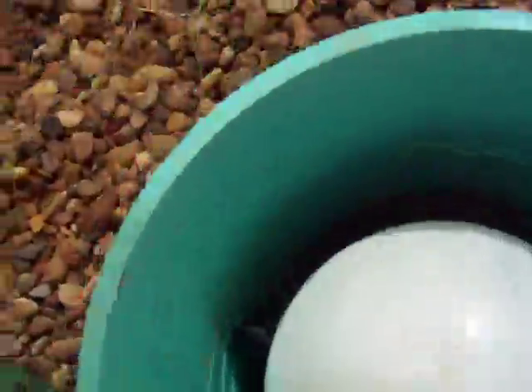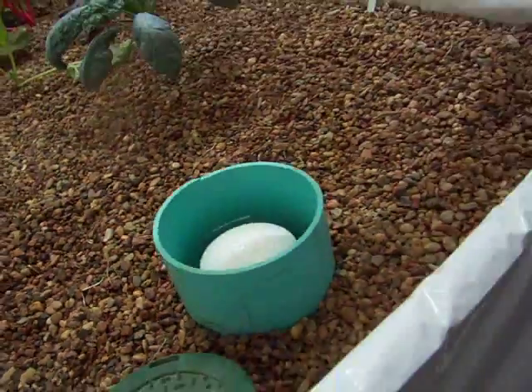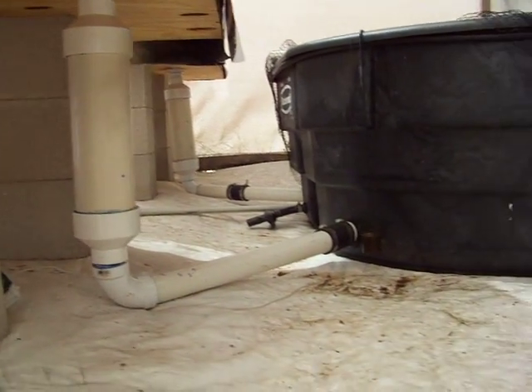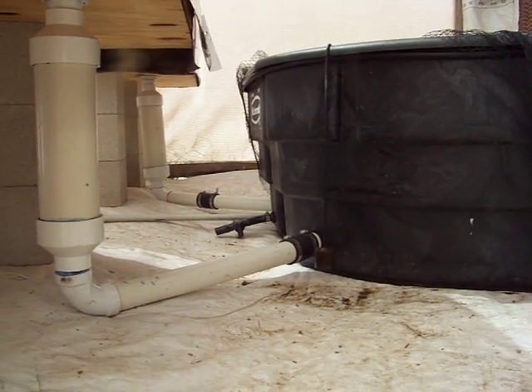We've stocked approximately 300 fish in here and they eat a lot. This thing is just about to finish up and there goes my phone. That is the Nash Blaster through-wall side siphon.